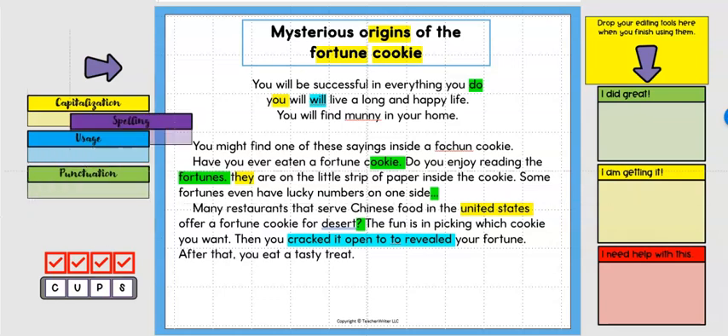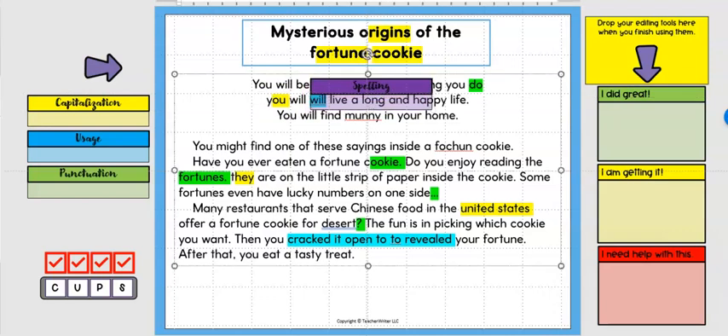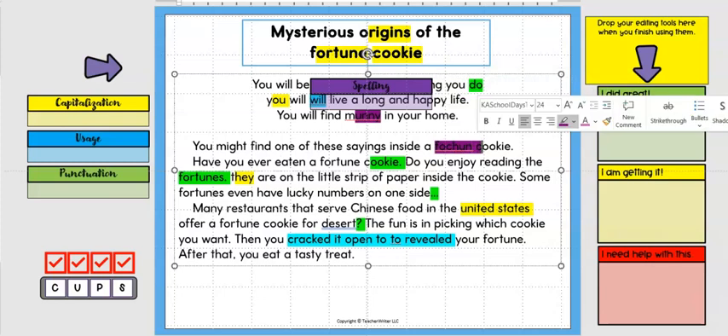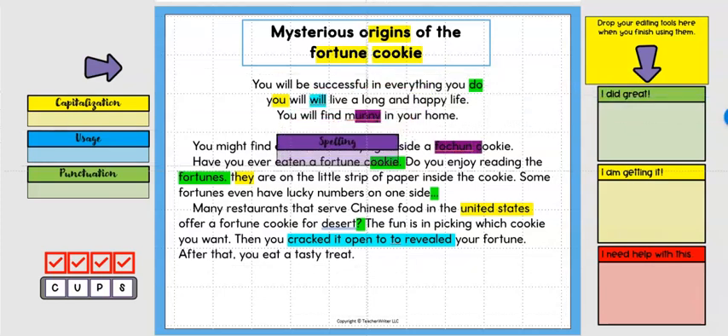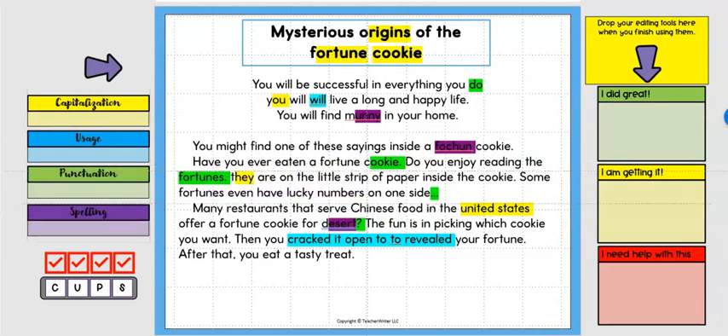For spelling, I go through and read everything out loud again — even though I've already read it three times. I find a spelling error, head over to get my purple highlighter, and highlight 'money.' I also highlight other spelling errors: 'fortune' and 'desert.' Now spelling is all done. Students can sit back, pat themselves on the back, and say what a good job they did.